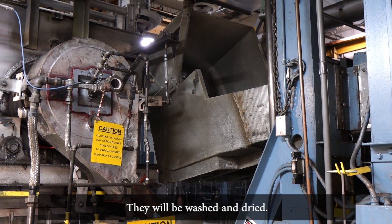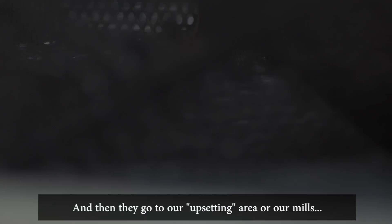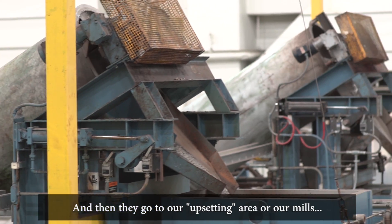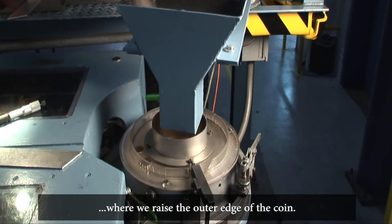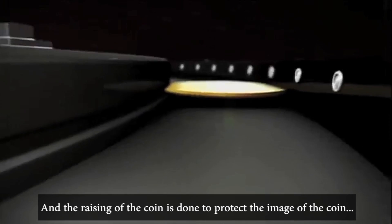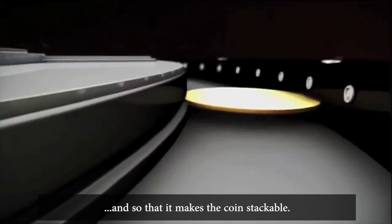They will be washed and dried, and then they go to our upsetting area, or our mills, where we raise the outer edge of the coin. The raising of the edge is done to protect the image of the coin and to make the coin stackable.